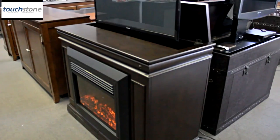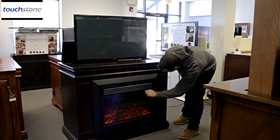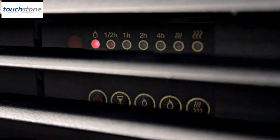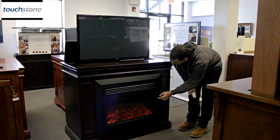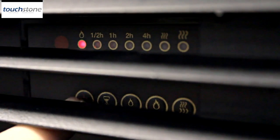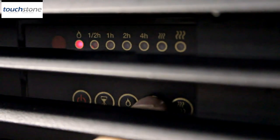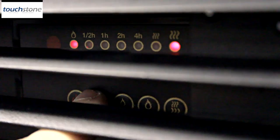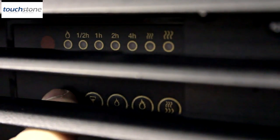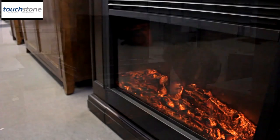You also have with the Conestoga the electric fireplace built into the front, which I'm going to turn on now. What's nice about the fireplace is you can have just the fireplace effect on, or you can also run the heat, which is a separate setting. There are five different light settings — that's the brightest. I'm going to go down the five steps to the lowest setting. There are also two heat settings.